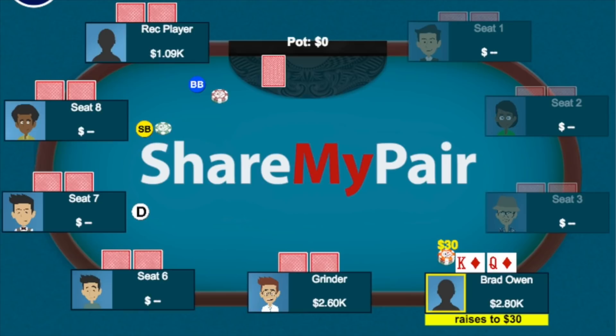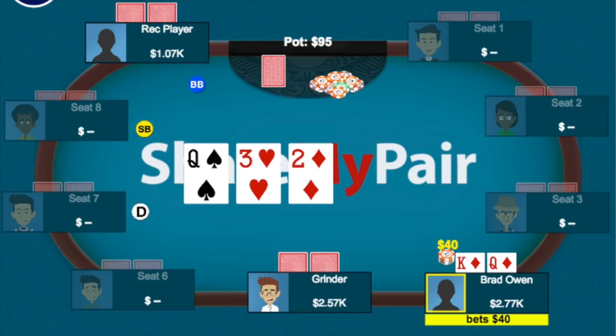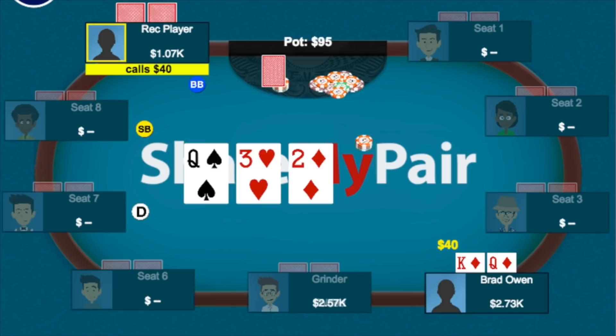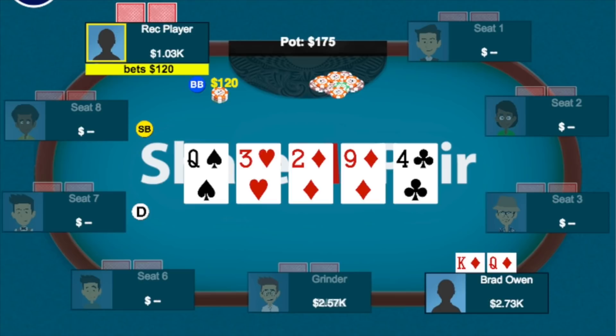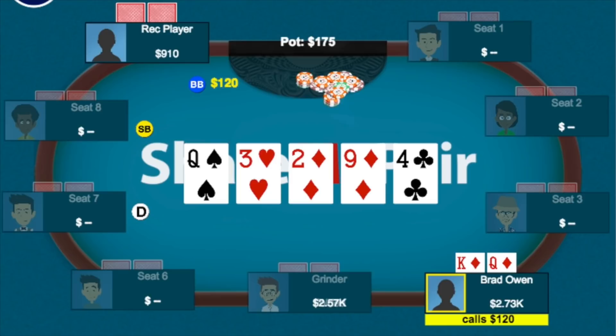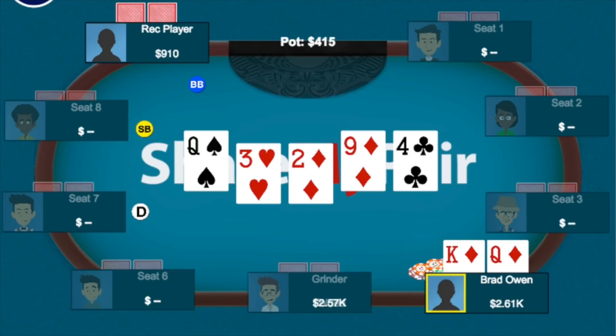I pick up king-queen of diamonds in middle position and raise to 30. The player on my left calls and the big blind calls too. The flop comes queen-three-deuce rainbow. The big blind checks and I bet 40 for value, looking to get called by worse queens, pocket pairs from tens to fours, and straight draws. The player on my left folds. The big blind thinks for a long time and calls. The turn is the nine of diamonds — I now have a flush draw to go with top pair. I check back, fine with two streets of value. The big blind might turn his hand into a bluff on the river or call a river bet light since I checked back something strong. The river is the four. The big blind bets around 120–175. I call immediately and the big blind mucks without showing.